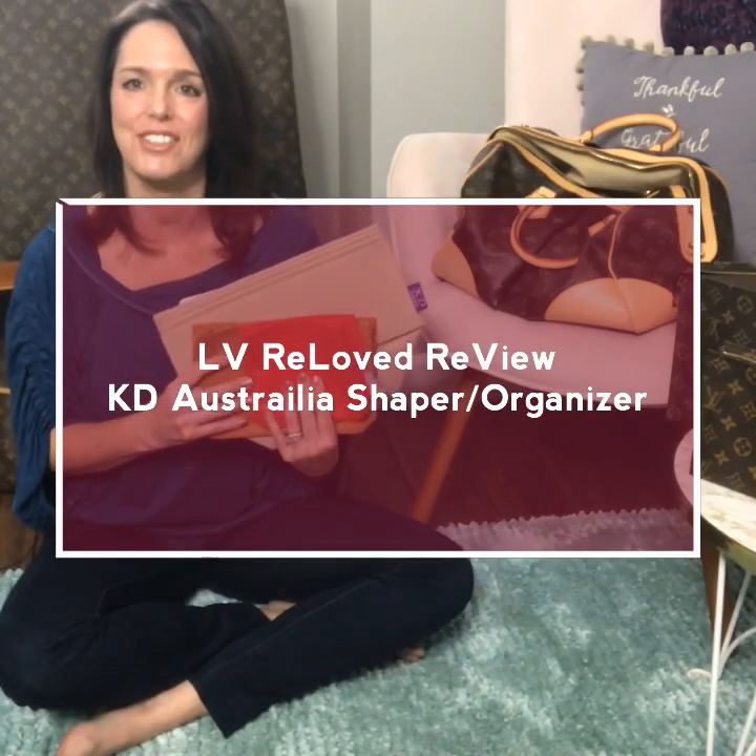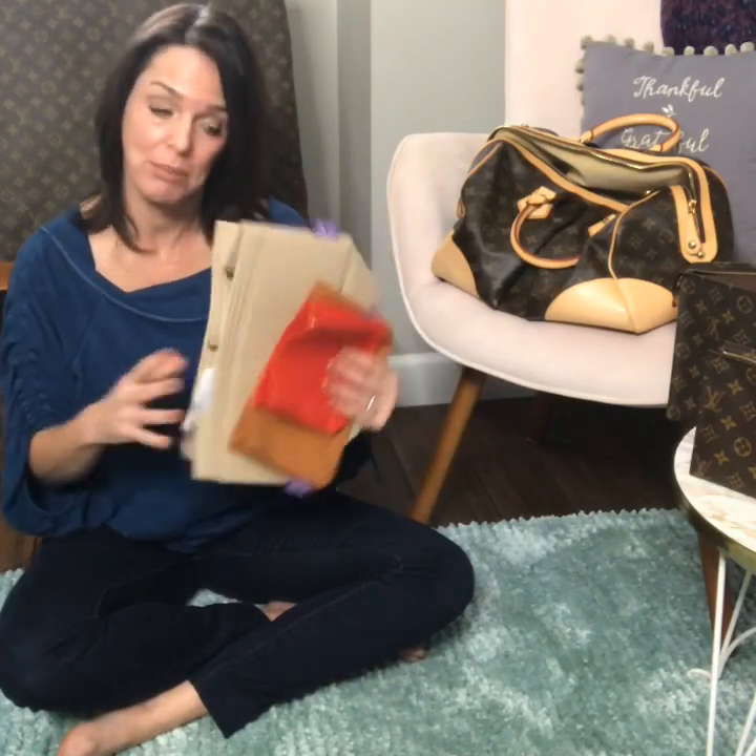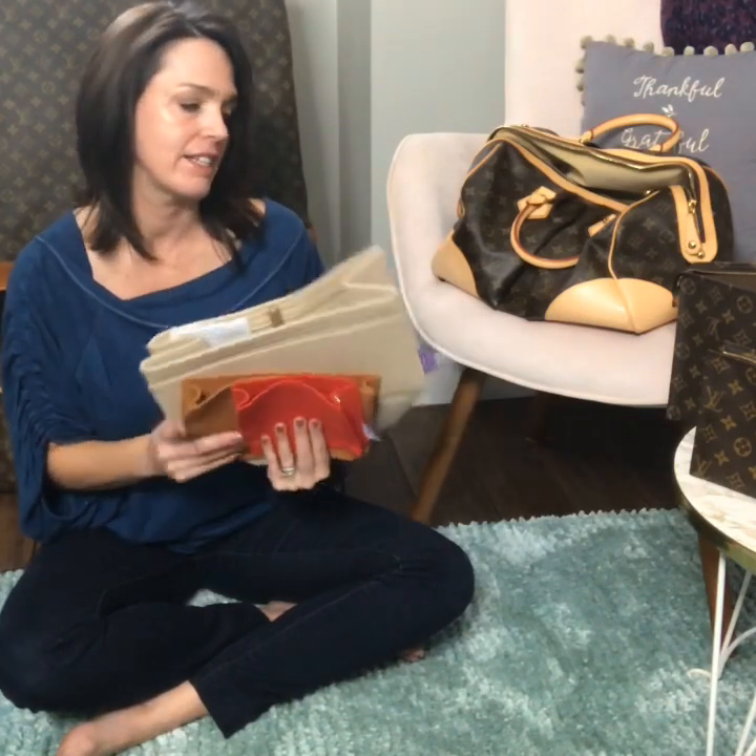I just got these organizers in and I am going to try them out in my bag with you today and tell you about the company I purchased them from — an active review. What excites me most about these is the price: for the cost of three of them, one being a custom-made one, it was about as much as the very first organizer I purchased — so $67 for all three items.